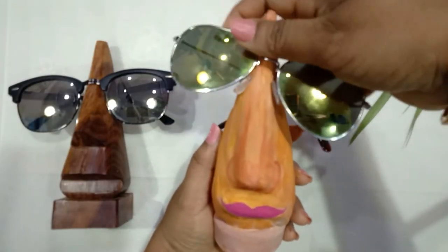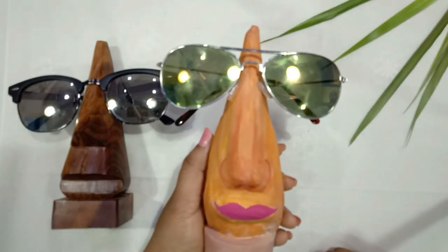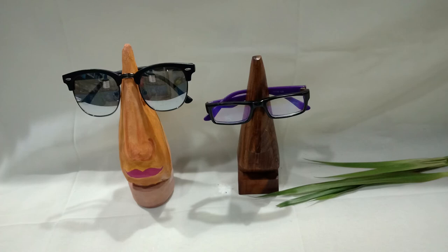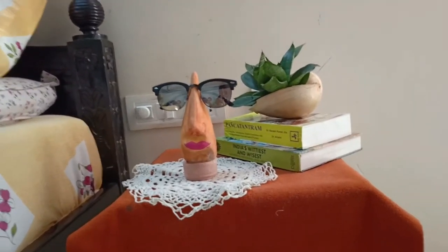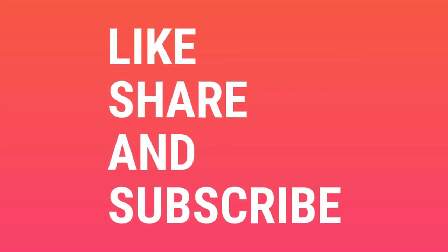This is how our structure is ready. You can place your shades, spectacles, or any glasses you wear — this will make it very easy to keep your specs handy on your study table, office desk, or even at the bedside table. Thank you so much for watching! If you enjoyed this video, like, share and subscribe on YouTube. Bye-bye!